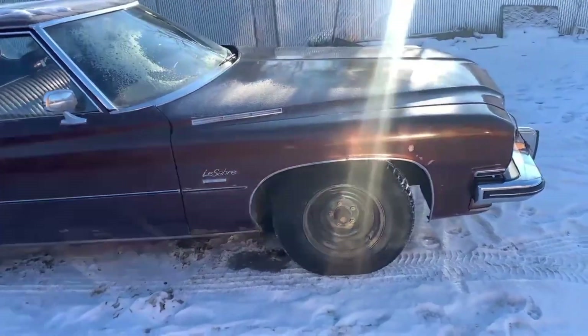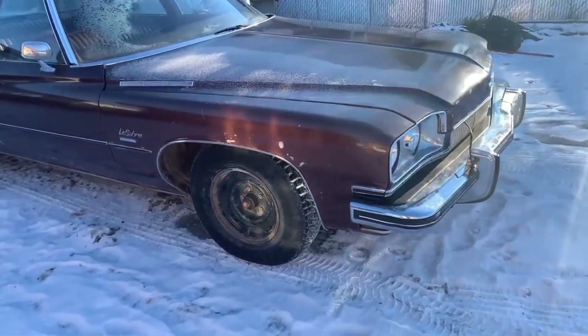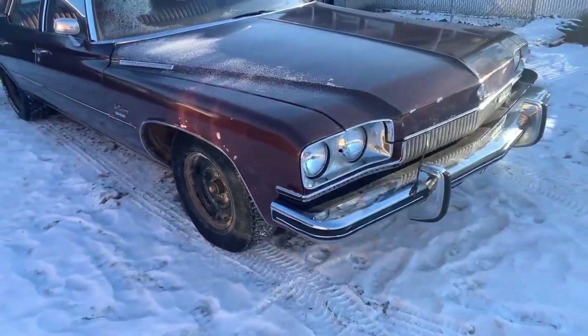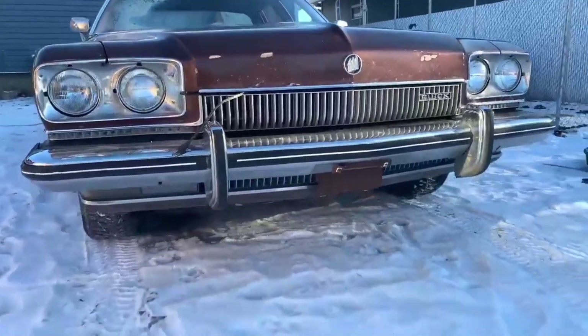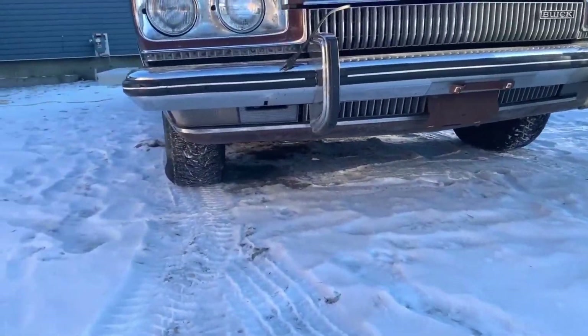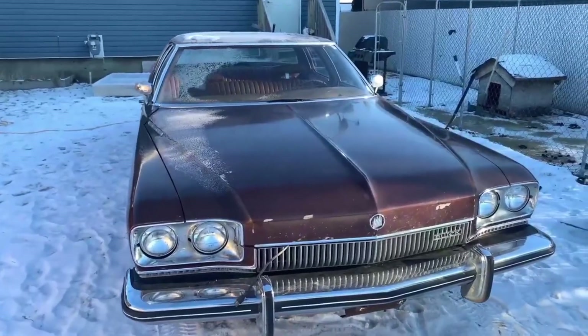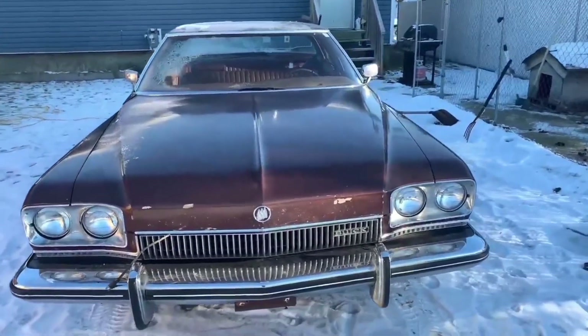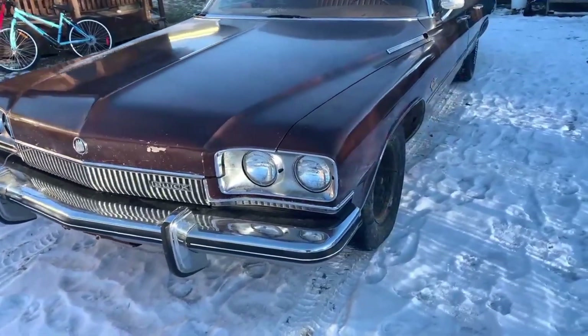It took the Americans a long time to get a grip with it and stop making big daft cars with massive engines. We'll talk about the engine later on after we've had a look around the inside and out. Just look - I love the grille on this front end, it is really nice. I really like this car; the chrome here looks lovely.